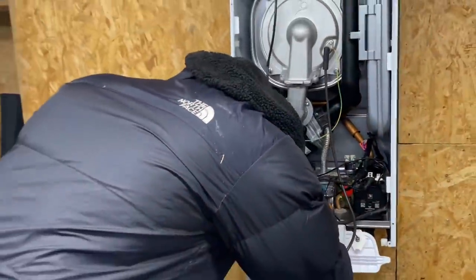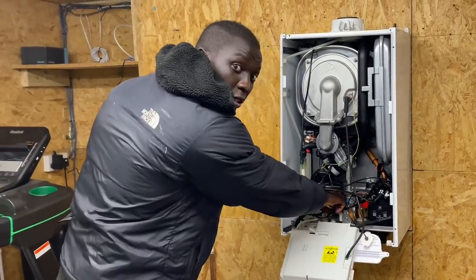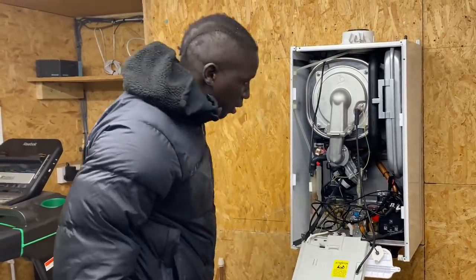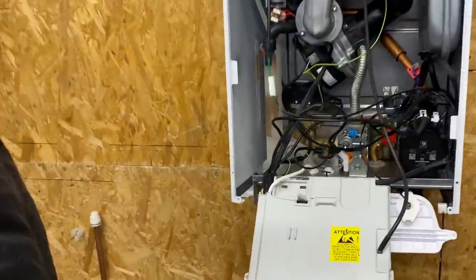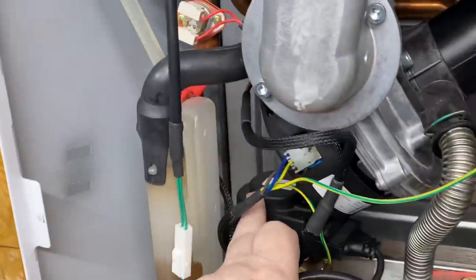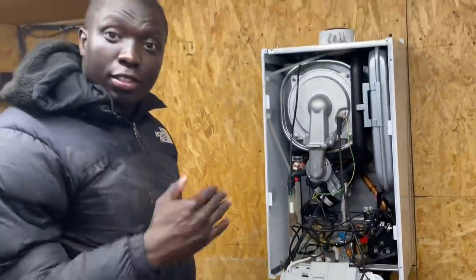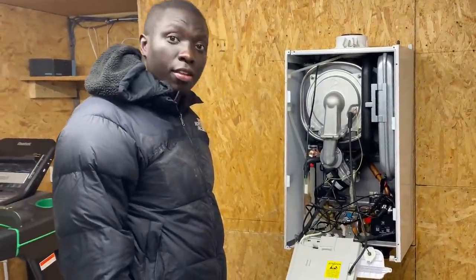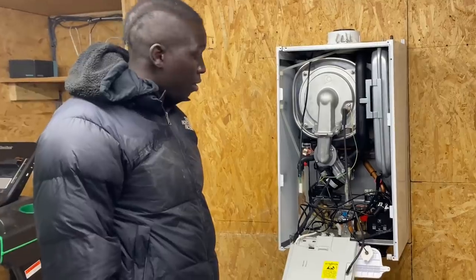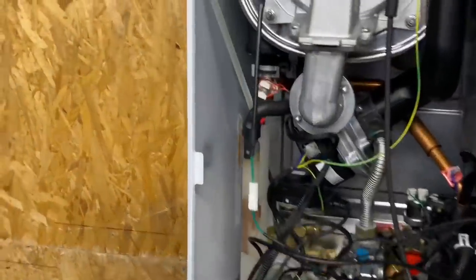We're going to take all of this out today so Phil can identify every part. Phil spots the plate heat exchanger and the diverter valve head. We'll talk about the diverter head soon, draw it on the board, and show what it does. Phil takes the side panels off and unclips the pipes.